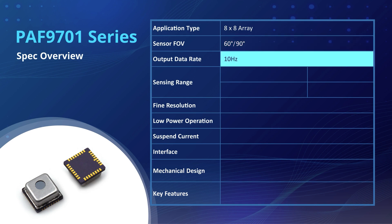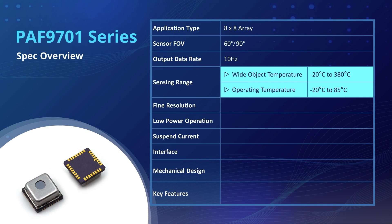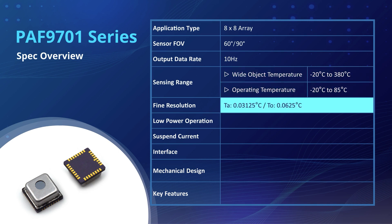The PAF9701 operates at a speed of 10 Hz, allowing it to provide real-time temperature monitoring with quick and responsive data output. It offers a wide sensing range, supporting measurements from minus 20 to 380 degrees Celsius for wide object temperature and minus 20 to 85 degrees Celsius for operating temperatures. It can also provide accurate and reliable measurements in critical temperature conditions.